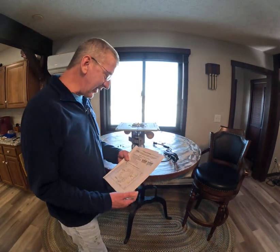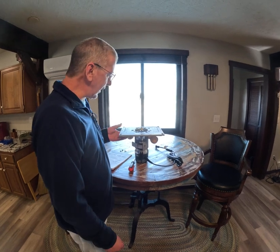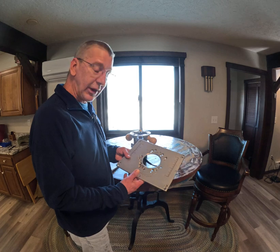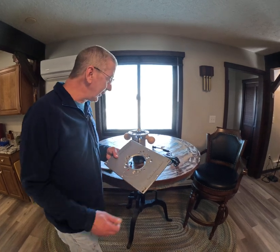Hi all you YouTubers, I was having a heck of a time putting this Bosch 1617 together, especially the plate right here. There's really a super easy way to do it, so I just wanted to let everybody know.